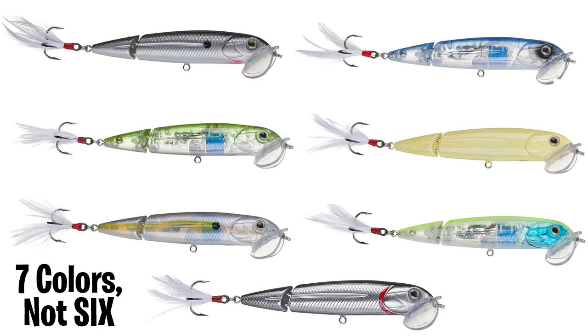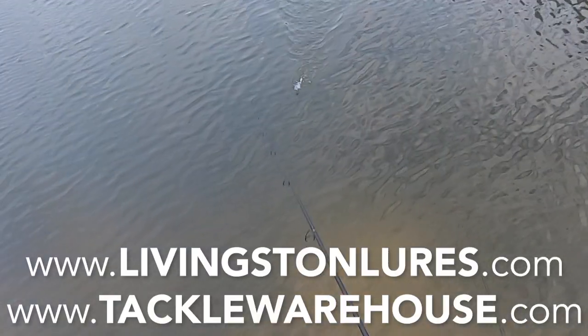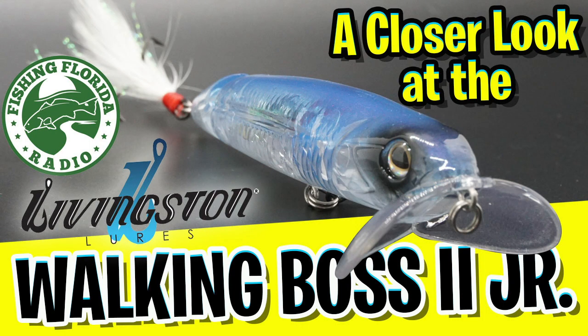is available in six colors and the retail price is $12.99. Check out that feather in the treble in the back too. For more information, go to LivingstonLures.com or TackleWarehouse.com. We really appreciate you watching our closer look of the Livingston Lures Walking Boss 2 Jr.